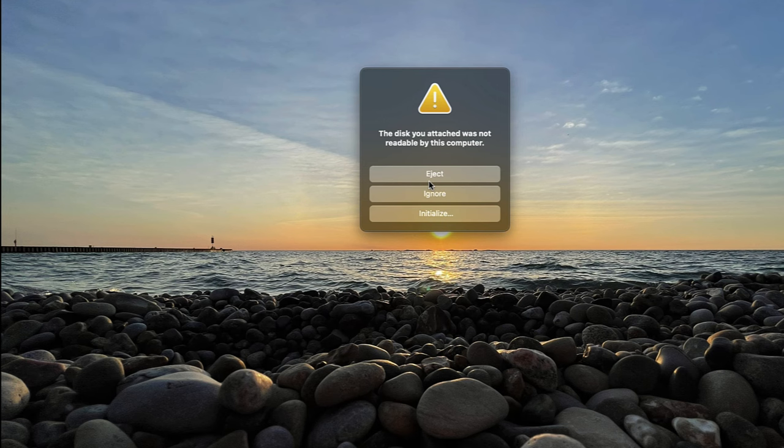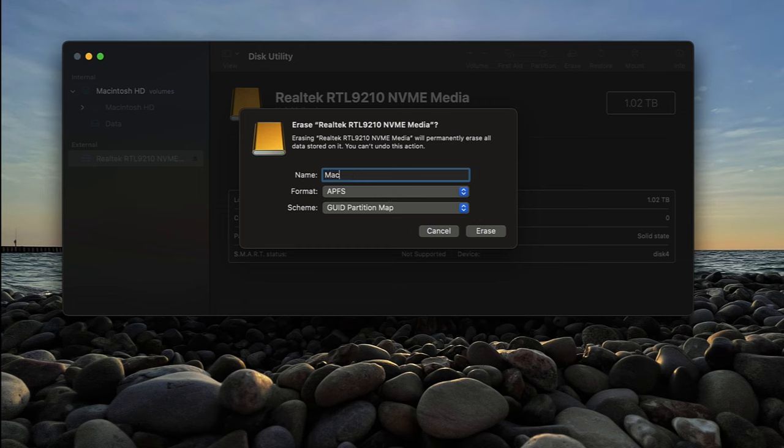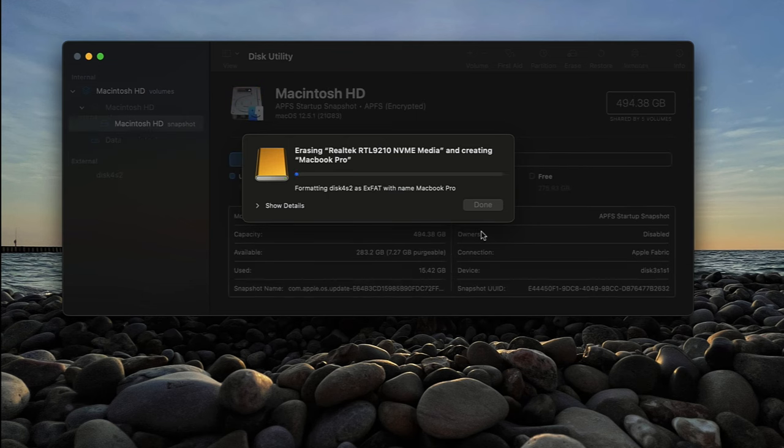In this case, you want to select Initialize. It takes you to Disk Utility, and then just hit Erase. You want to name your NVMe drive — I'm going to name it MacBook Pro External. Because I'm going to use this external hard drive for both my Windows PC and my Mac OS, I'm going to choose the exFAT format, so regardless of whether it's a Windows PC or Mac OS, I can plug it in and it can still read and write. I will do a video later explaining the differences between APFS, Mac OS Extended, and exFAT. Once I decide my settings, I confirm and hit Erase. It goes through its process, converts the format to exFAT, and then it says it's done — just click Done.